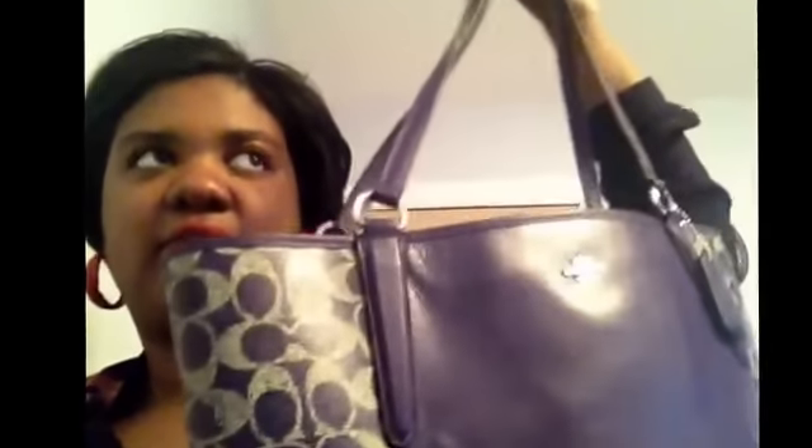They also have wallets, zippy pouches, and wristlets to match. These are normally found at Carson's — a lot of Carson's stores may still have some left, or they may be on clearance since they started marking them down for Valentine's Day. You can also check Macy's and any of those types of stores.